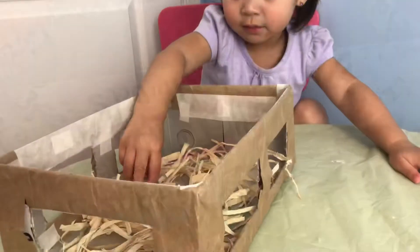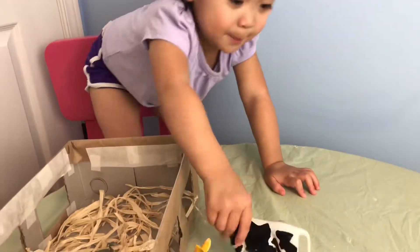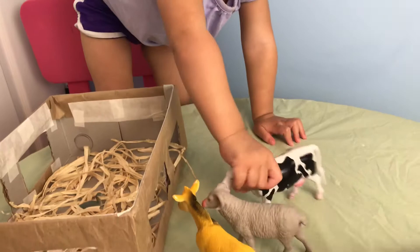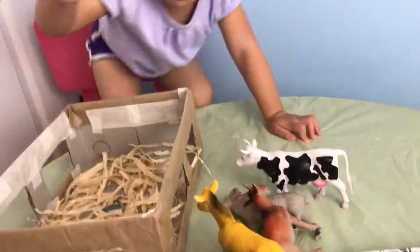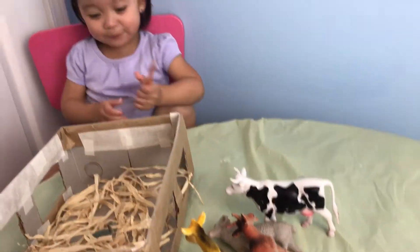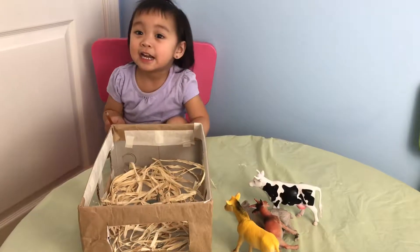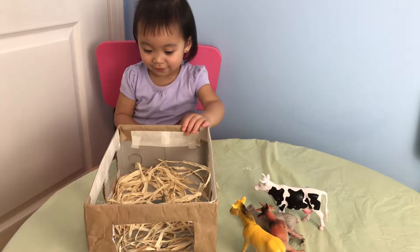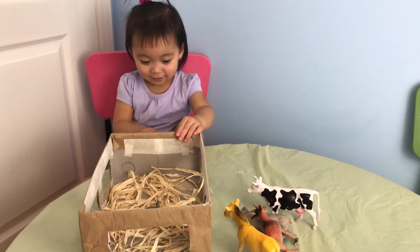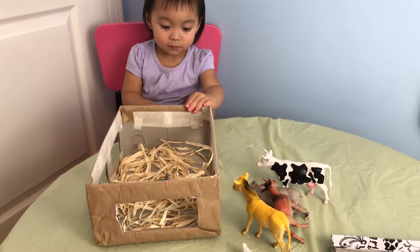That's how it is. Okay, you can start putting your farm animals now. Mama, let me draw it. Okay. But your animals are getting cold — they should go inside the barn. Can you put them inside the barn?